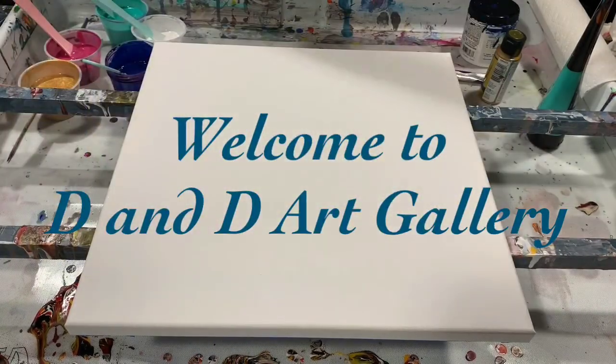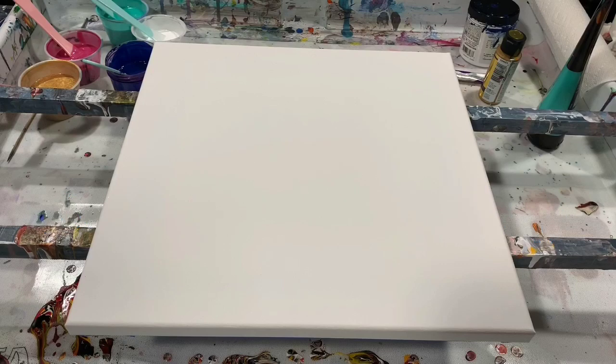Hi everybody, it's Deb from D&D Art Gallery. Today I have a 14 by 14 inch canvas and I'm going to do a pour using satin enamel. I got my inspiration from Melly D, so I'm giving a shoutout to Melly D — that's M-E-L-Y-D — and it's MellyD dot artist. I will leave her name in the description.